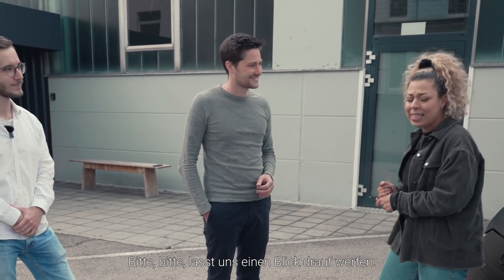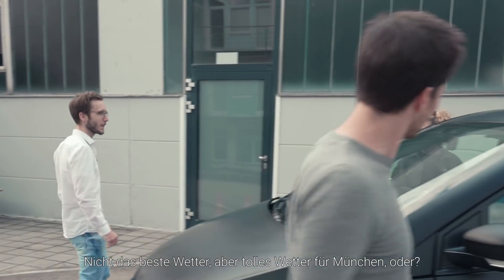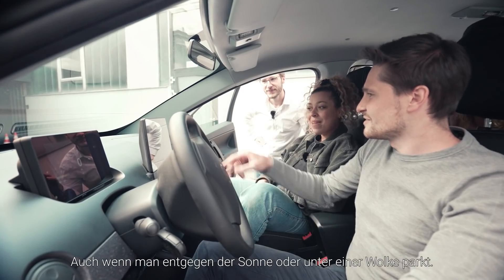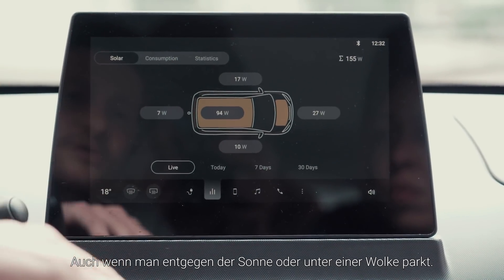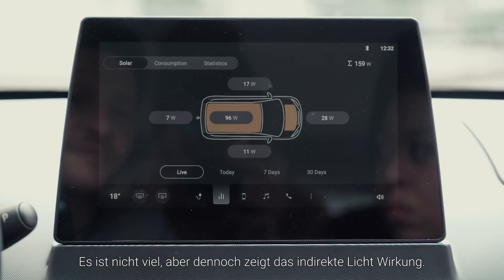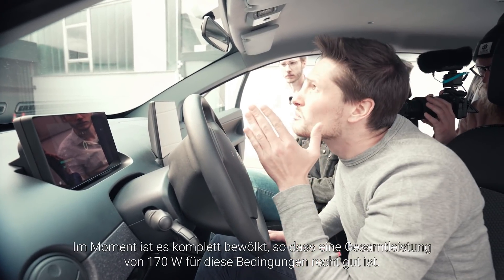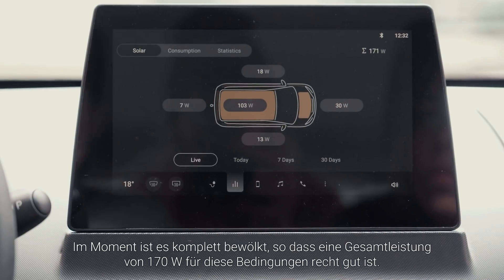Not the best weather, but great weather for Munich. Last time we only saw the roof, now I'm seeing all of the panels. Even if you're parked totally towards the clouds, you have seven watts coming out of the hatch. It's not a lot, but still there's indirect light and we have some watts coming on the front and all the roof. At the moment it's completely cloudy actually, so 170 watts is quite a good result for those conditions.